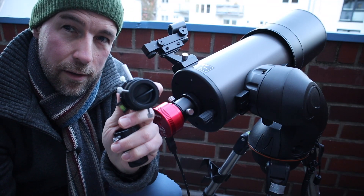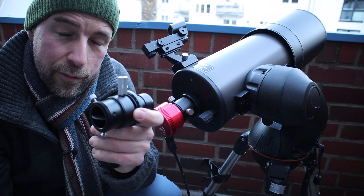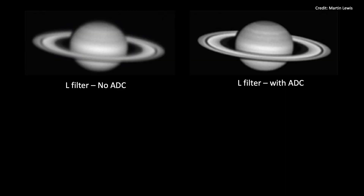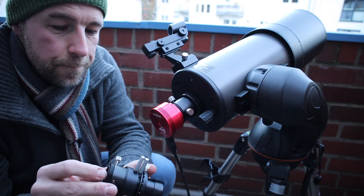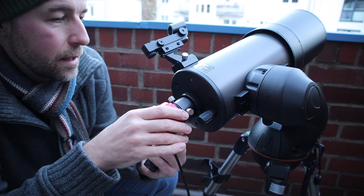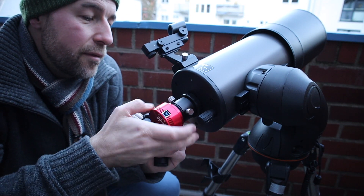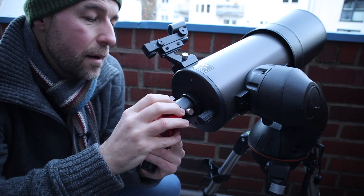The atmospheric dispersion corrector will not just reduce the color fringing — it will also sharpen your image. So this is not only for color correction but will also help you produce sharper images and videos. I will try to mount everything here. This is my ZWO ASI 385MC color planetary camera.